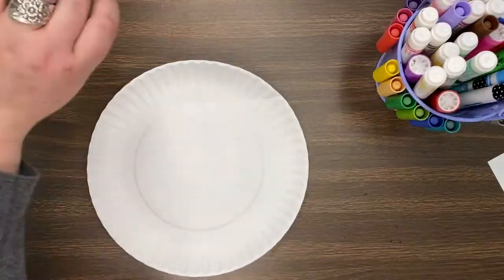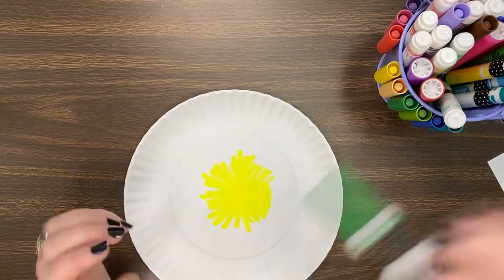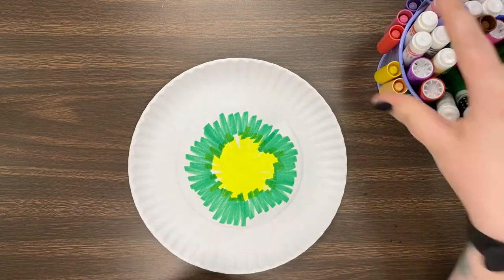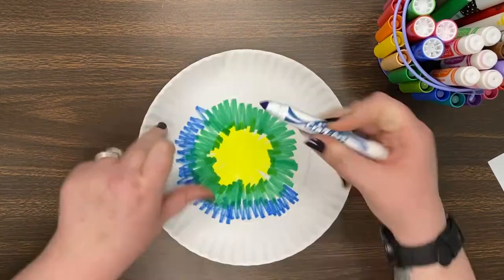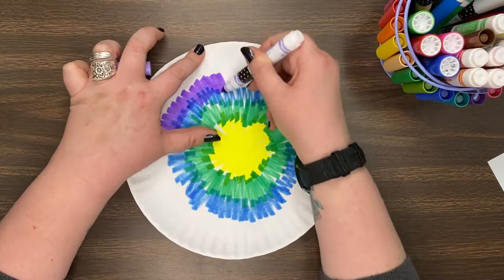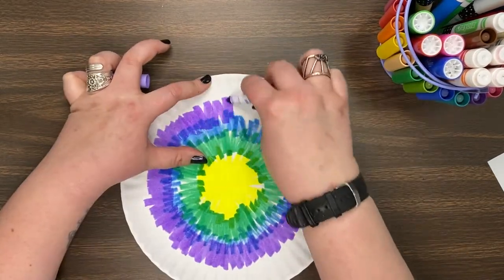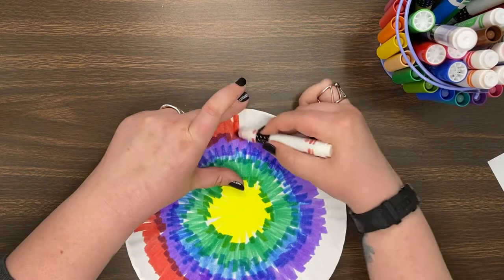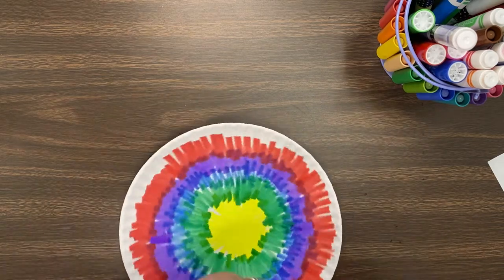Our first step is to take a regular paper plate and we're going to color it with markers. You can use whatever colors and patterns you want, as long as your whole plate is colored in. After it is completely colored with markers, I'm going to spray it with some water so that all of the colors blend together. Be mindful of the colors you're putting next to each other, because if you put a lot of black, then your whole fish might be black.